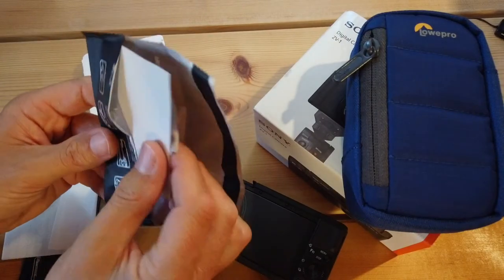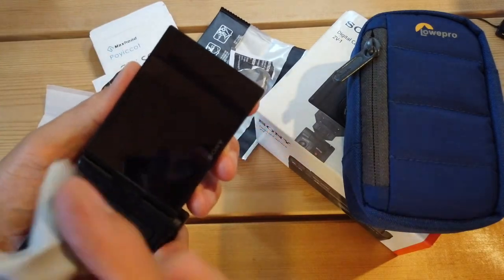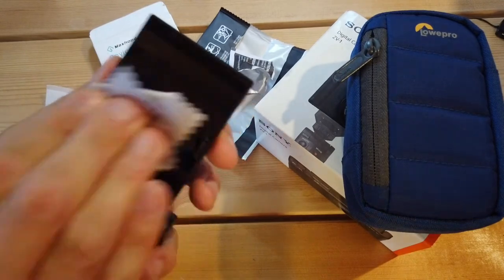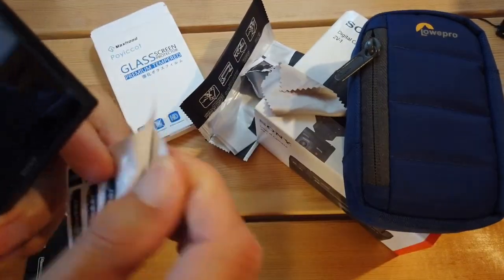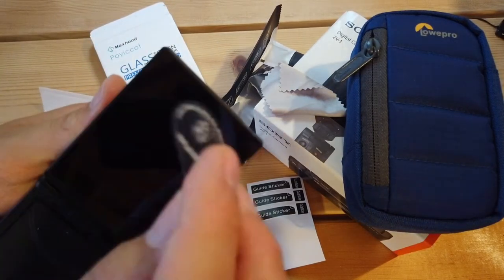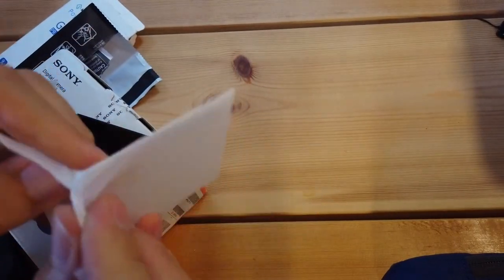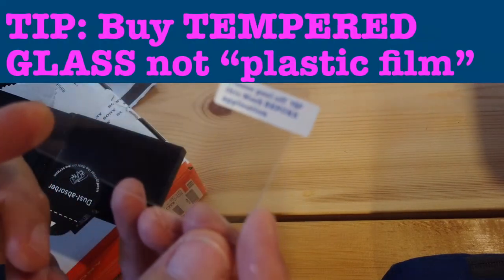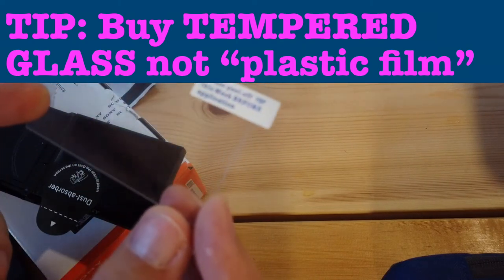Inside the cleaning kit we have a wet wipe to clean the screen and a small microfiber cloth to dry it, which removes any residue. Then there's a sticker set — use the large one to dab the screen and remove any remaining dust particles. Go for tempered glass over plastic film; plastic film scratches really easily.